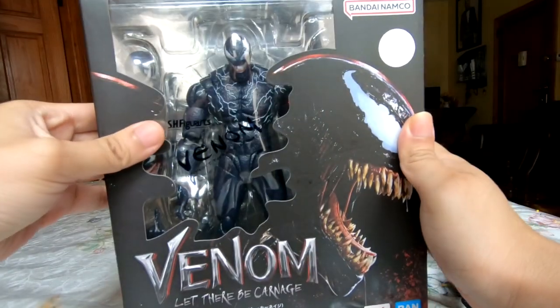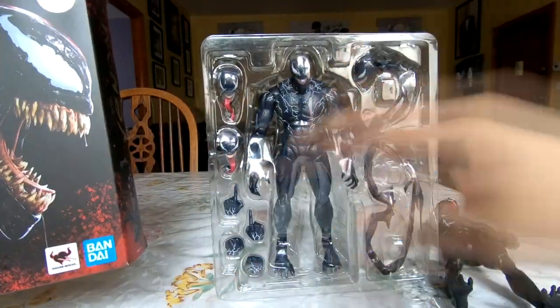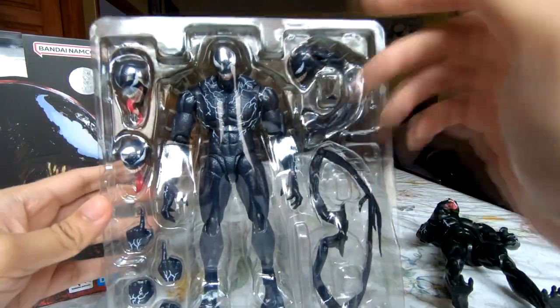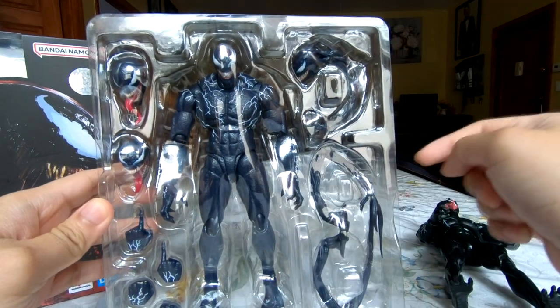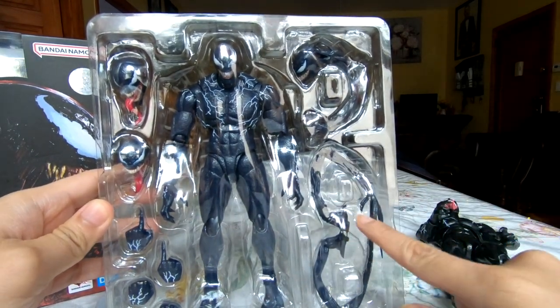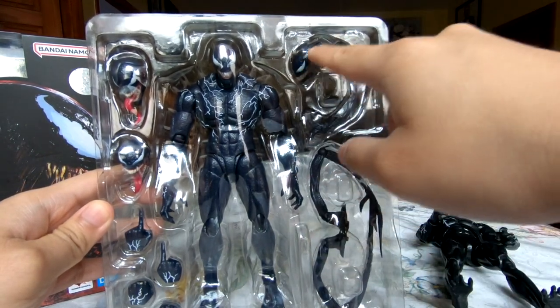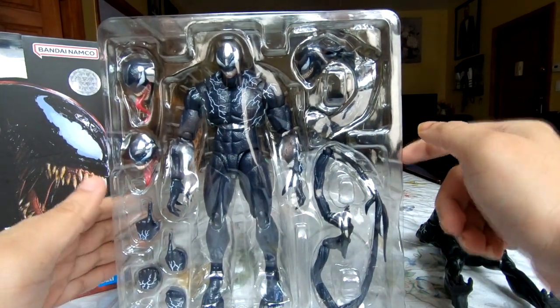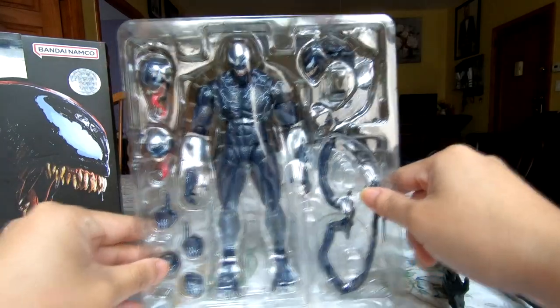But enough about those. Let's see what the Figuarts has to offer. Here we have it mostly in package — I want to pull it out so you can see how it's separated. We have three different heads, one already on the body, two different pairs of hands with one pair on the body, a new back panel with tentacles, and a single tentacle with a Venom head attached that doesn't really plug into anything.